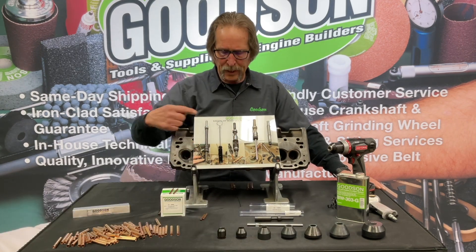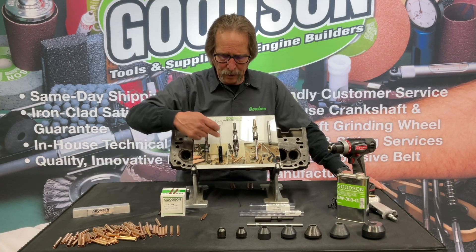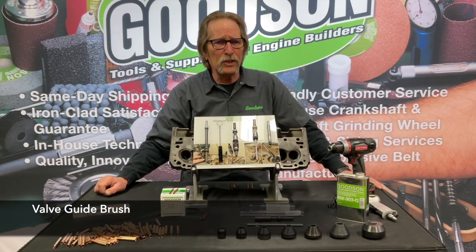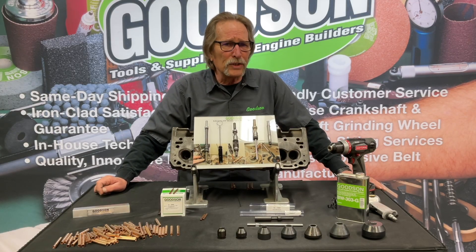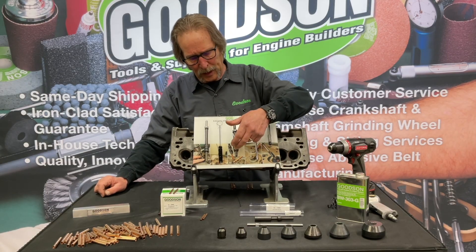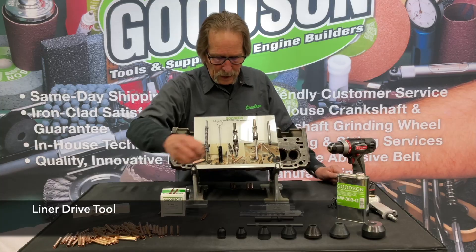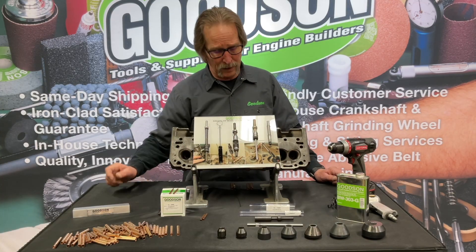Once we bore that valve guide ID, opening it up those 30 thousandths, we need to come back through and brush out all the chips and get rid of the debris left over inside that valve guide bore. From there, our valve guide installation tool is where we actually put the guide liner on the end and drive it into the valve guide bore.